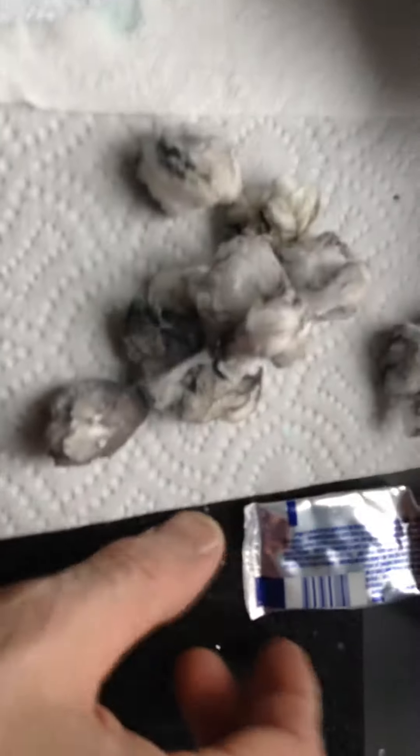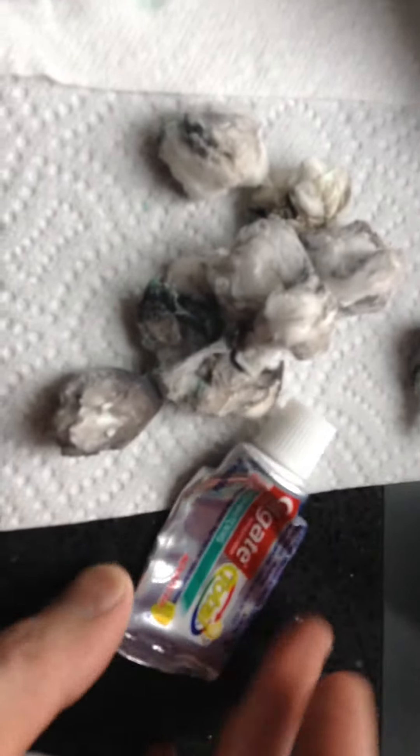I'm making a little video for Mike. Toothpaste. Those are cotton balls. That's a sock. You remember those two spoons that were tarnished? They said use toothpaste to polish them up.